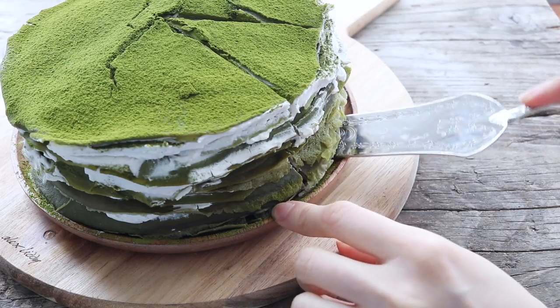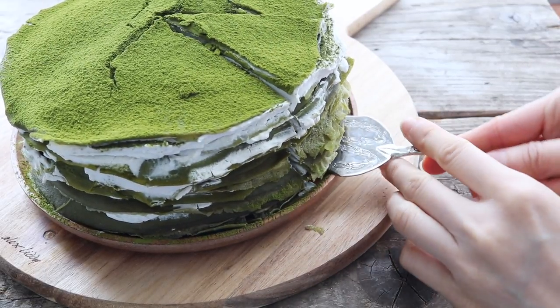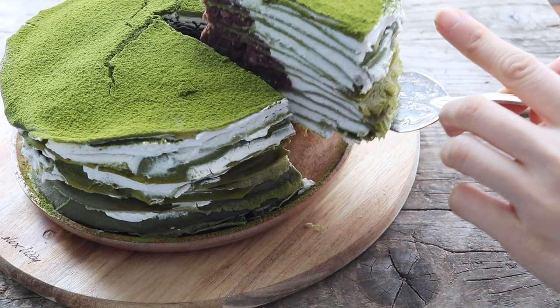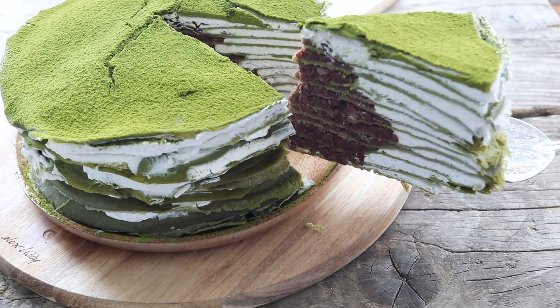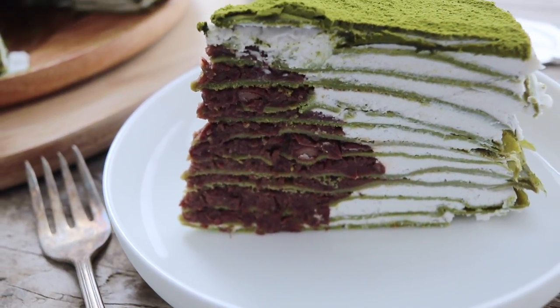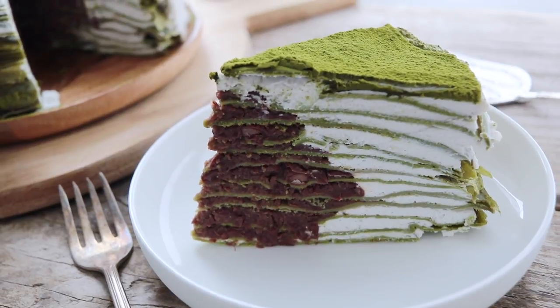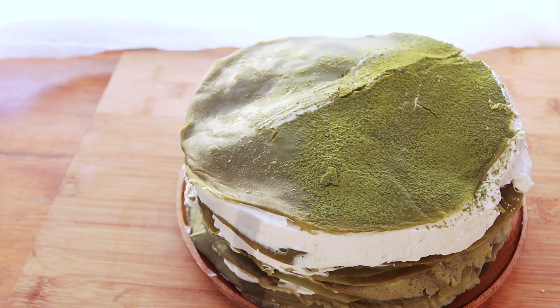Hi! Today is my birthday! Welcome to this special birthday episode, and in honor of my birthday, I thought that I would make a super, super cool cake — this green tea matcha crepe cake.